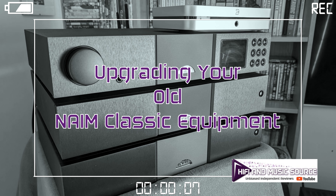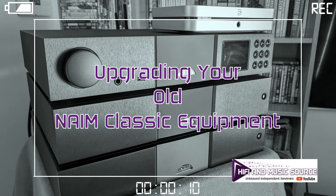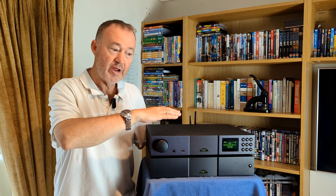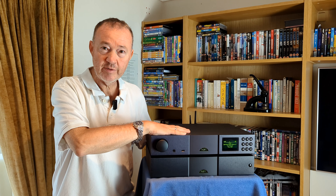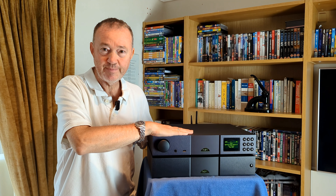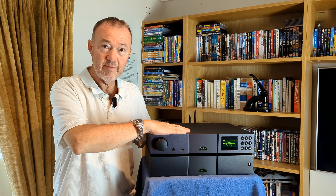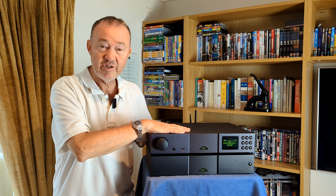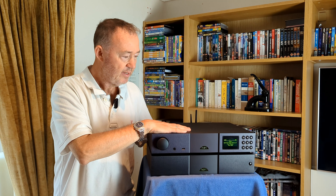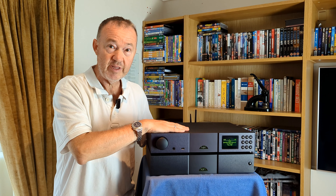Hello everybody and welcome back to hifimusicsource.com. Today I'm going to talk you through a recent article I wrote about how to upgrade your old Naim Classic equipment to get it to the sort of quality that the new Naim Classic equipment can deliver. I own the XPS power supply, the Naim NAC N272 streaming pre-amplifier, and next door the old NAP 250 — I think it's the 250.2 — which is not DR, and that's one of the issues I may have.